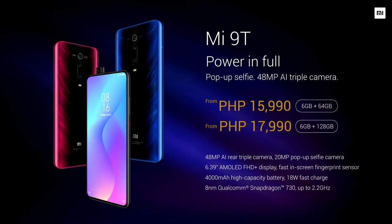This phone is priced at ₱15,990 for the 64GB version and ₱17,990 for the 128GB variant.